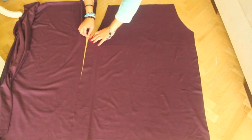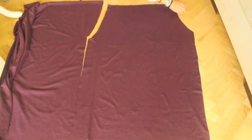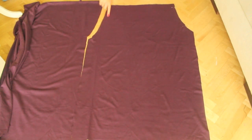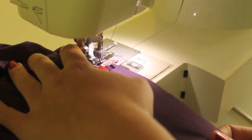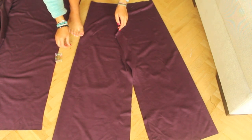Pin both sides and then sew it. Open up the pants and then pin the legs starting from the middle.